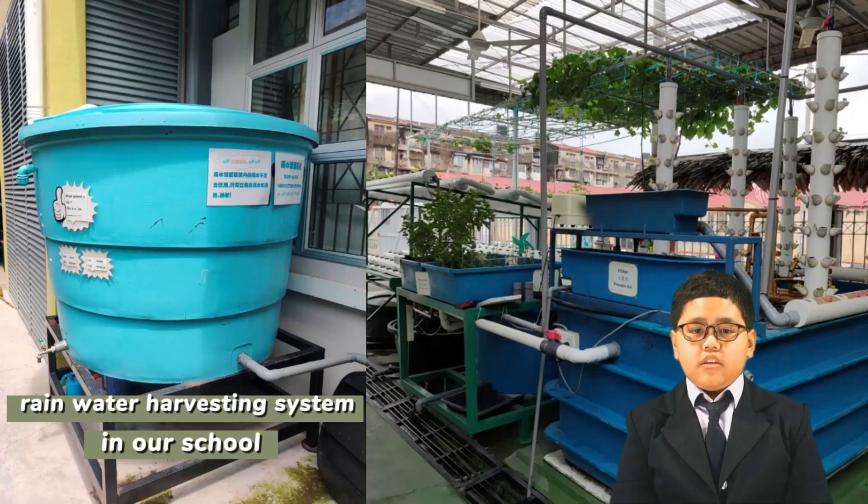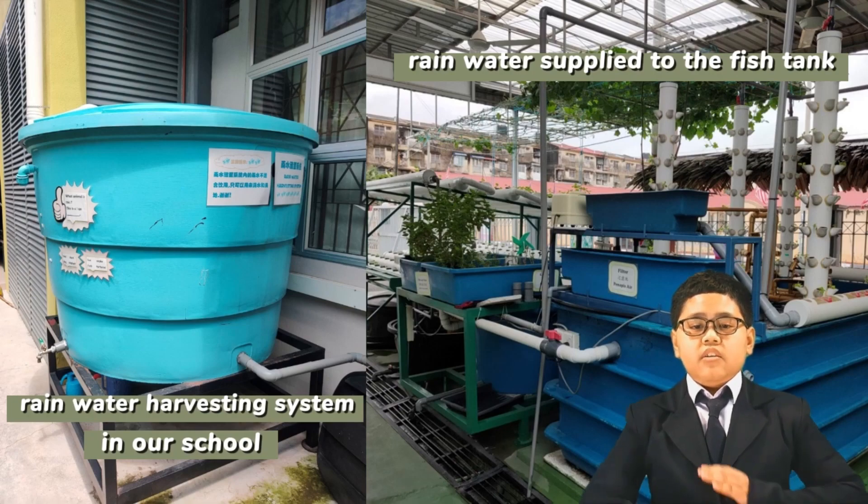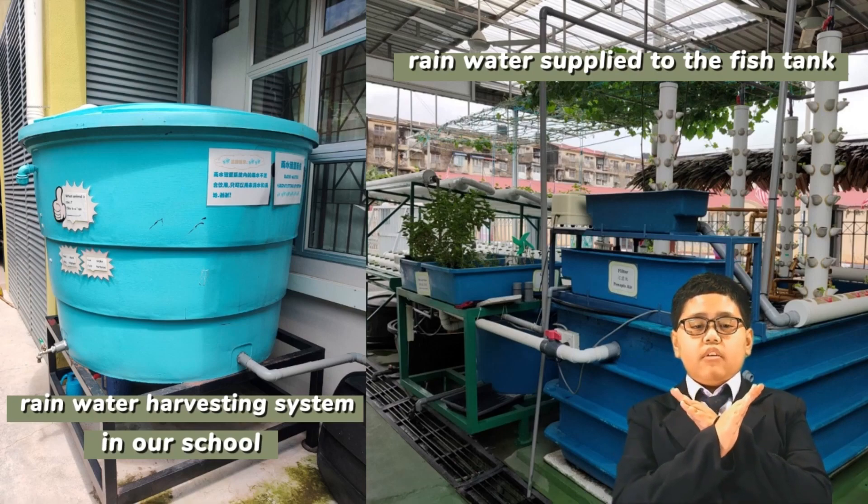We started the rainwater harvesting system since the year 2019. The rainwater harvested in the tank will supply the fish tank in the aquaponics system. As a result of using rainwater in our aquaponics system, we have successfully practiced water conservation and safe water use. Thus, we refuse using tap water.